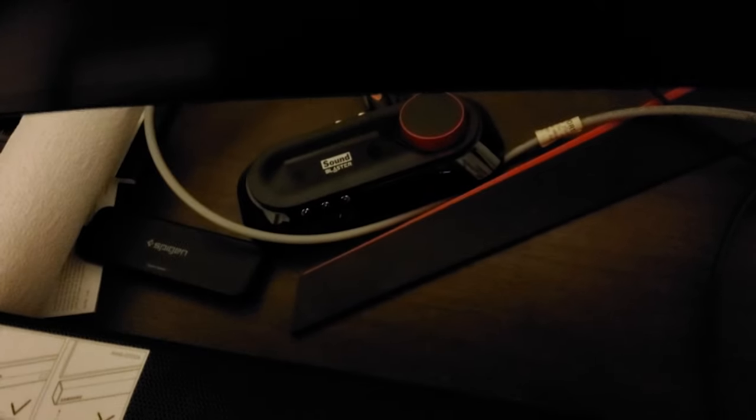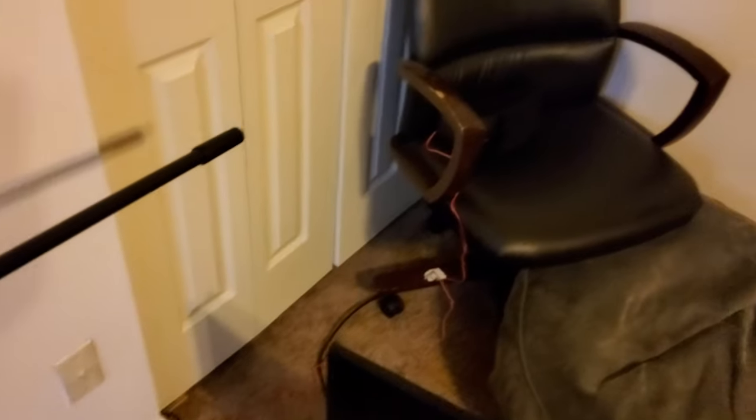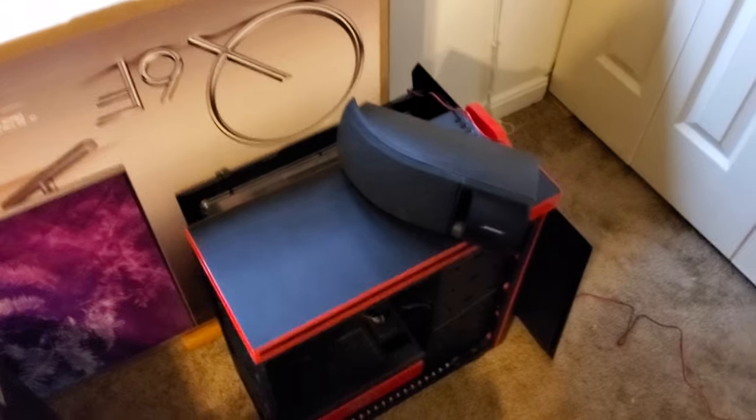I've got everything connected at the front — you can see the optical in, optical out, and power on the transmitter. The optical out from the source goes into the transmitter, and then from the transmitter's optical out to the soundbar. In the rear of the room, the receiver is plugged into the wall with one speaker in the chair and one speaker on the case. If I like it enough I might find a way to wall-mount the unit and route the cables along the wall.